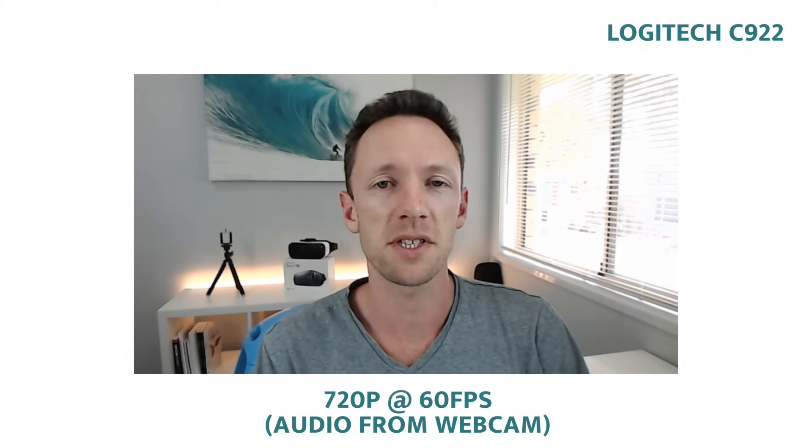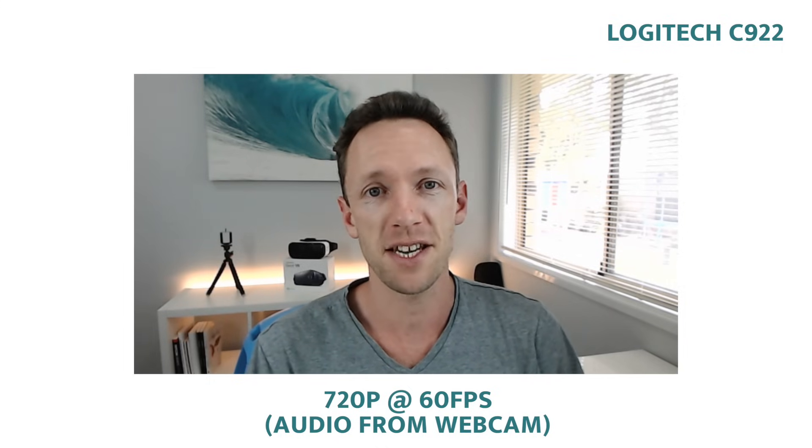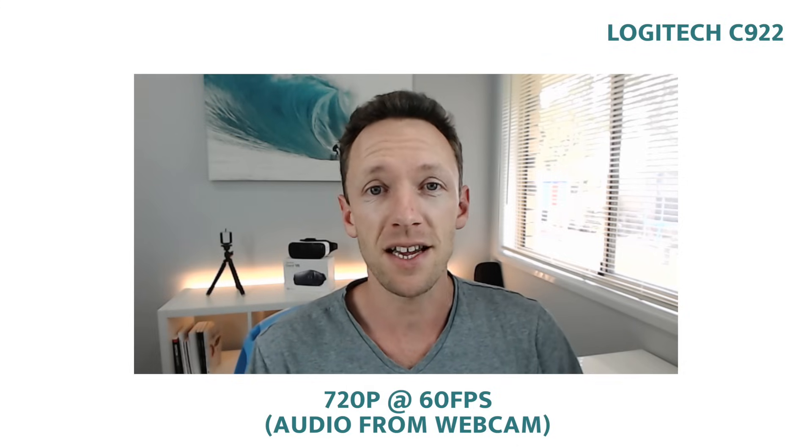The Logitech C922 in its 60 frames per second 720p mode does look pretty good. It has lost quite a bit of detail and it's a softer image, but the 60 frames per second works as it should and pushes through a much smoother video image. So this is the C922 at 720p 60 frames per second. You will see the quality loss — not just because of the resolution change from 1080 to 720, but also the loss of detail. It almost looks like the beauty mode or selfie mode on Samsung smartphones where it softens details to make you look more beautiful. But as a small webcam outputting 720p 60 frames per second, it does a pretty good job.